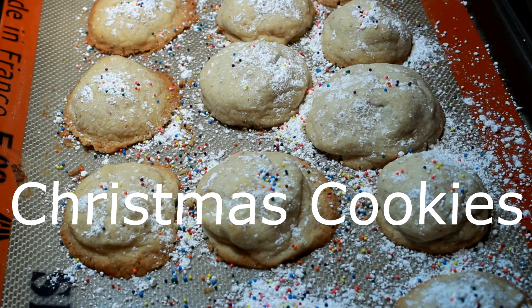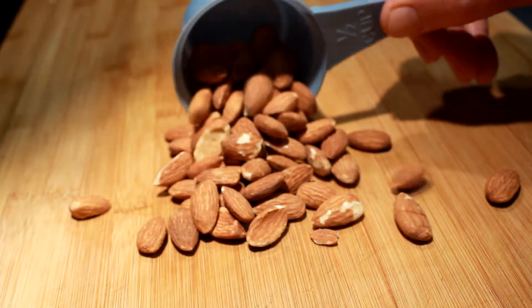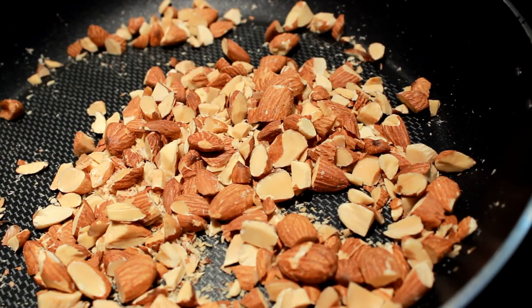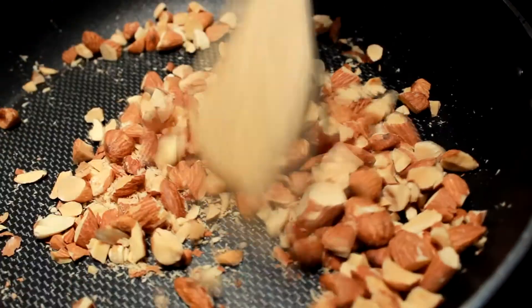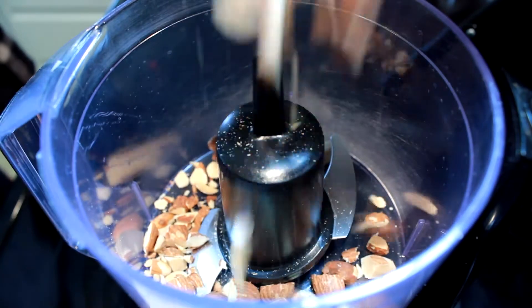Hey everybody, today I'm gonna show you how to make some almond butter Christmas cookies. What you see there is a half a cup of almonds — I chop them up with my knife a little bit, and then I put them in my skillet and heat them until I start smelling the aroma of them.